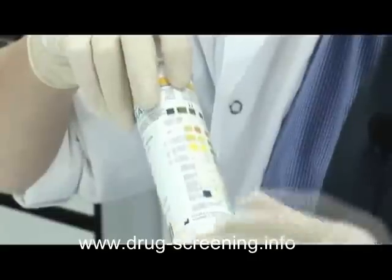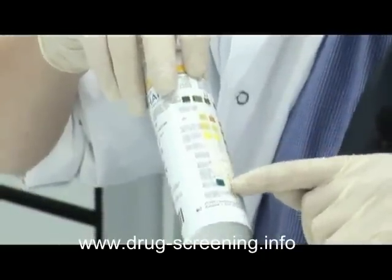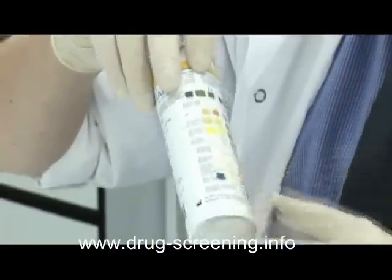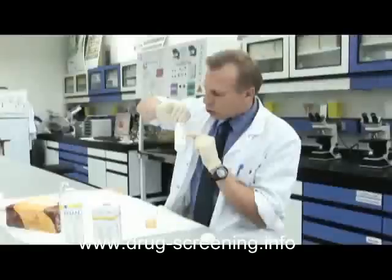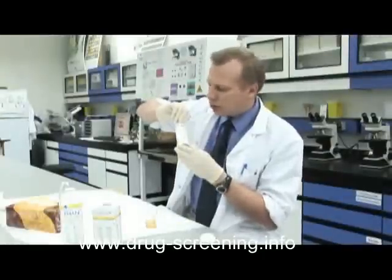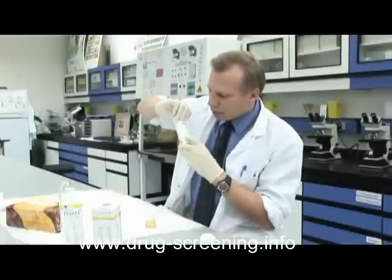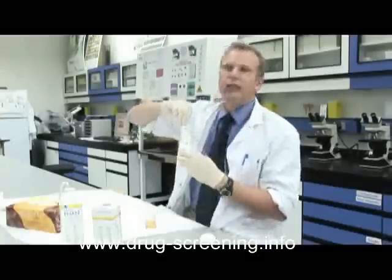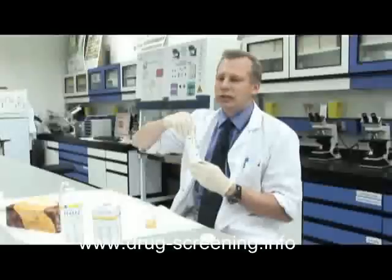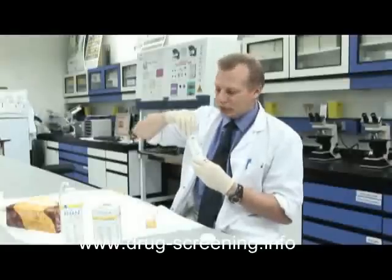Looking at the other squares, I think everything else is normal. That's a nice green, that's pale — that's a normal pH for urine. Glucose is normal. Ketones are normal. And we have other tests: urobilinogen and bilirubin, which are used for liver function. And leukocytes are normal.